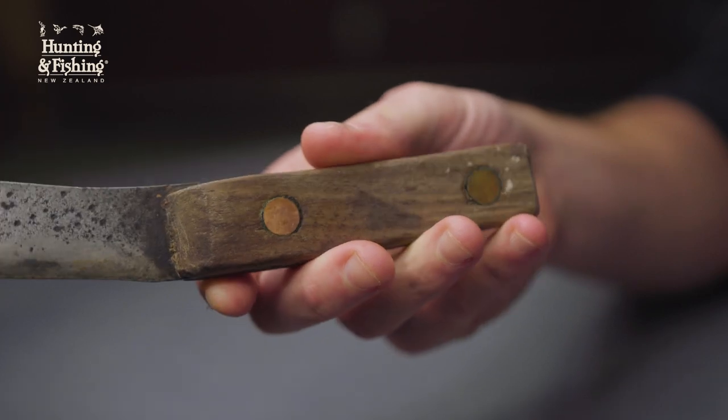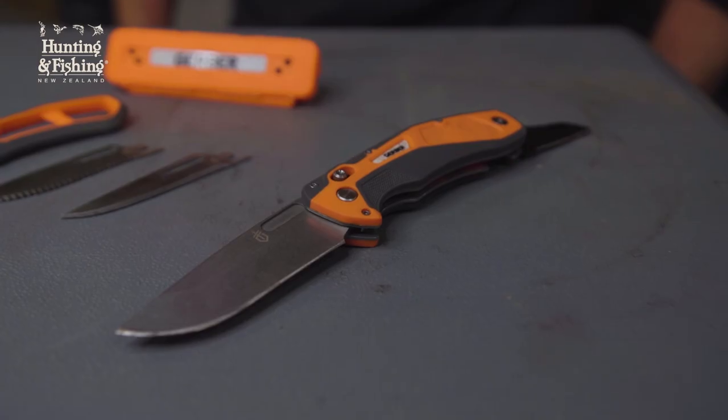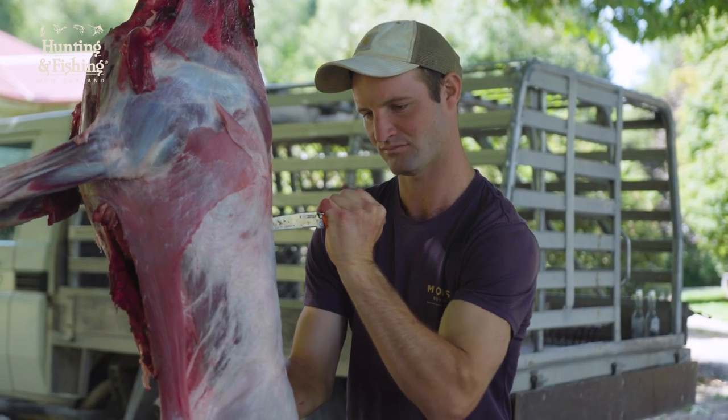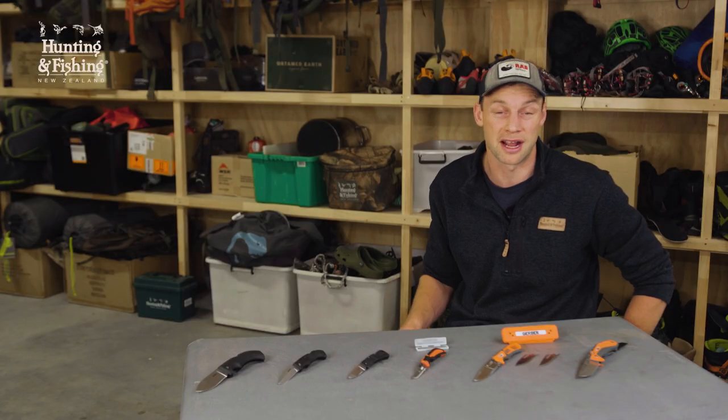And finally, what type of handle would you prefer? A decorative handle, or a more practical and grippy rubber or plastic handle? Ultimately it's going to come down to your personal preference about blade shape, what feels good in your hand, and what weight you're prepared to carry.